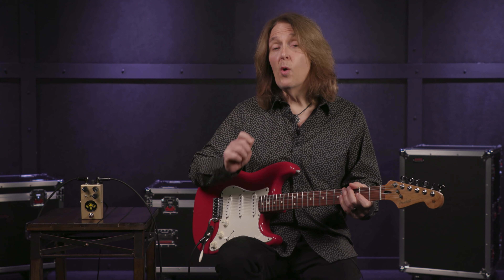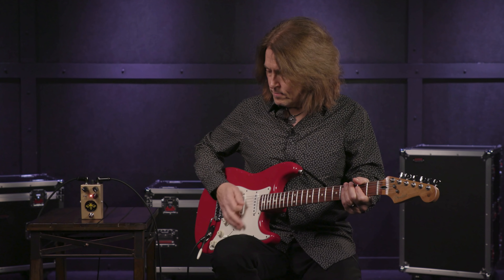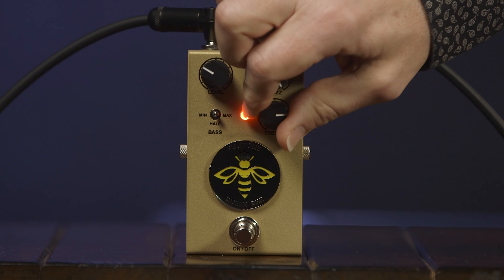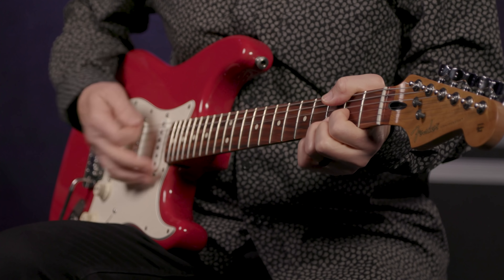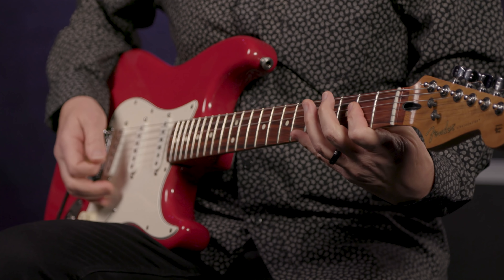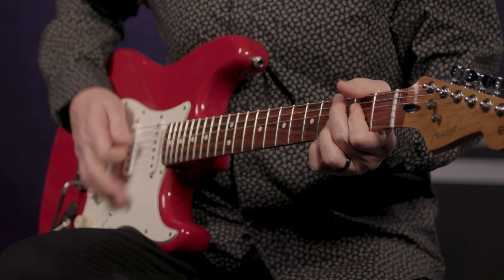Now let's hear the Queen Bee with both of those settings. We'll start out with the mid-scooped sound, and then here's the mid-forward setting.